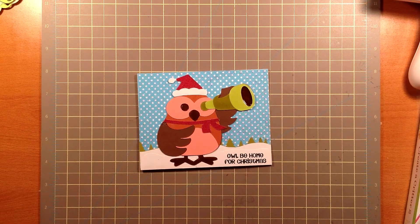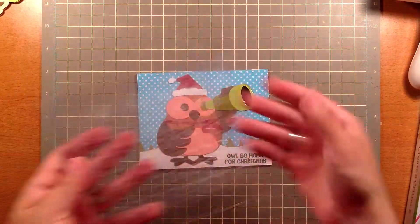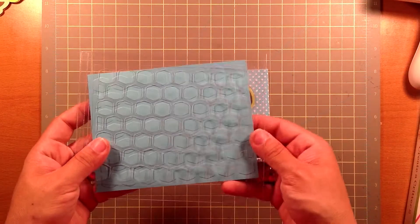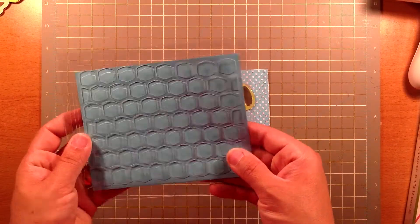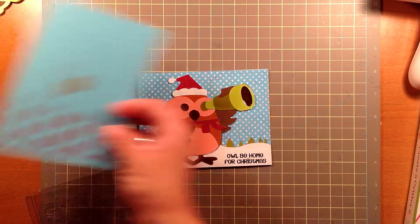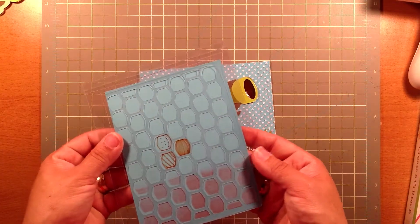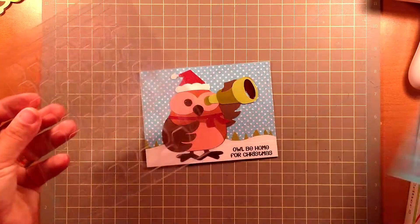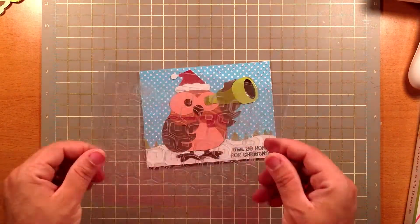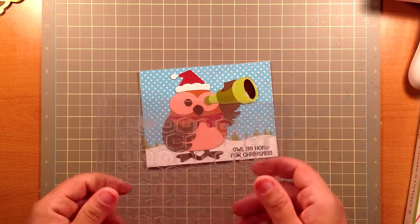Let me find that for you so I can show you what that looks like. So this is the embossing folder that I made — it looks like that. What I also did was I did some inking on this and I was able to show you what other stuff you can do with it. This is a multi-purpose embossing folder that I put together using clear plastic packaging from makeup brushes that I bought for myself.